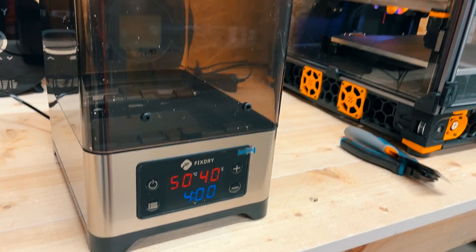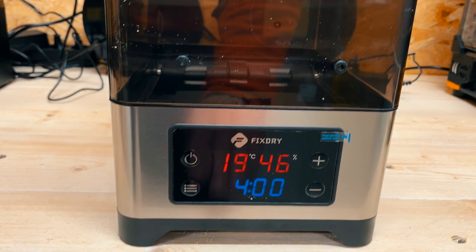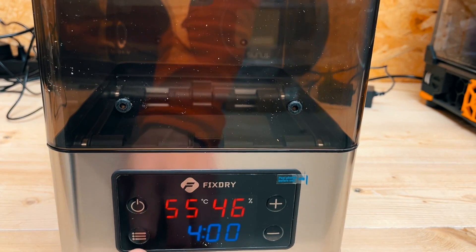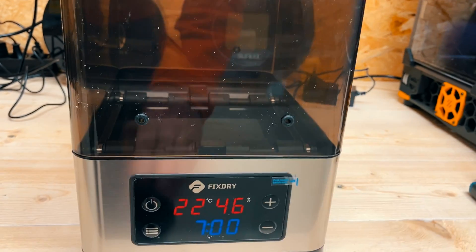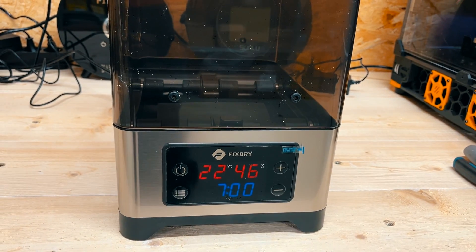The UI of this device is dead simple — there is one button to turn the device on and off, one settings button, and plus and minus buttons to modify values. Clicking the settings button lets you change the chamber temperature, and clicking it again lets you modify the drying or warm-up time. There is nothing else to configure.